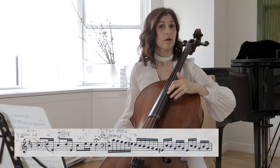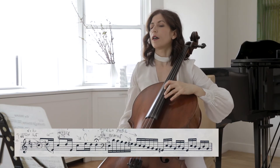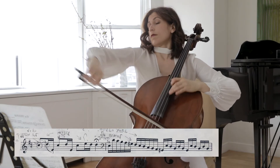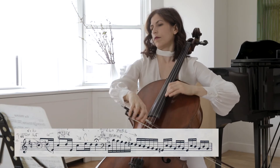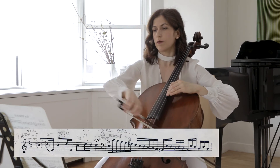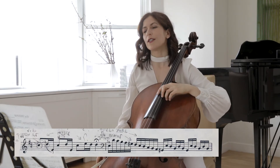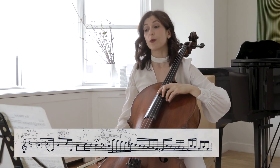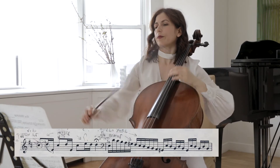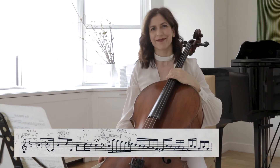One way would be doing an echo — very simple. One would be doing more; perhaps you want to grow. Perhaps you can sit on one of the notes more the second time. As you notice, I sat more on the D in the second group, in the second beat. There are really endless possibilities, and you have to find something that fits you.